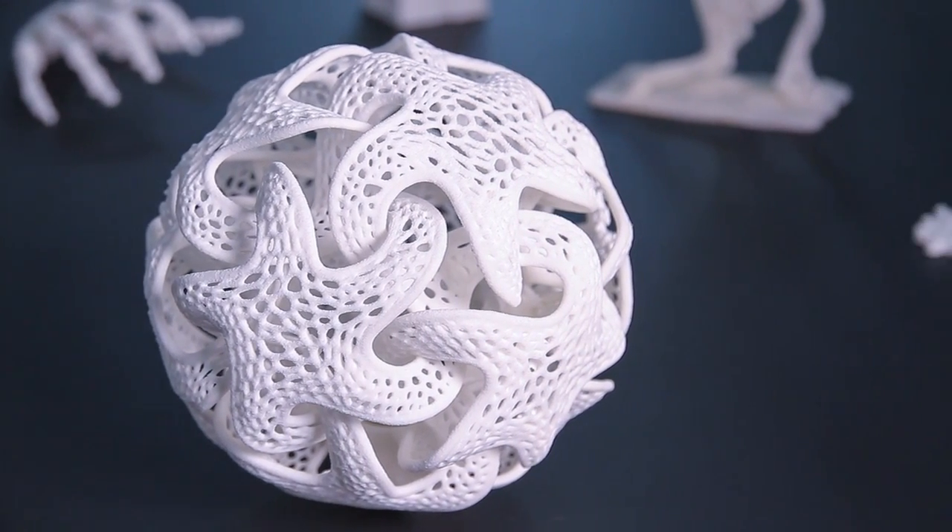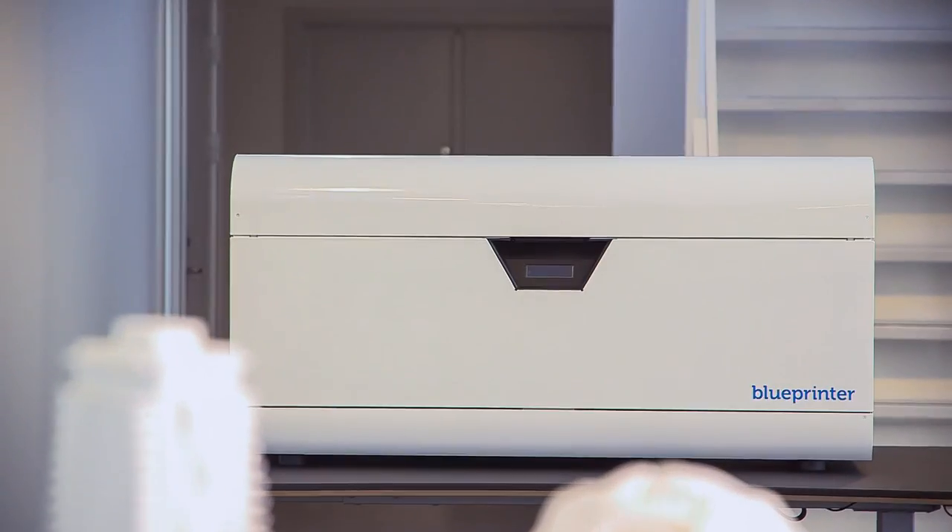We deliver easy-to-use, high-precision, strong and flexible quality models at an affordable price — and that is the Blue Printer.